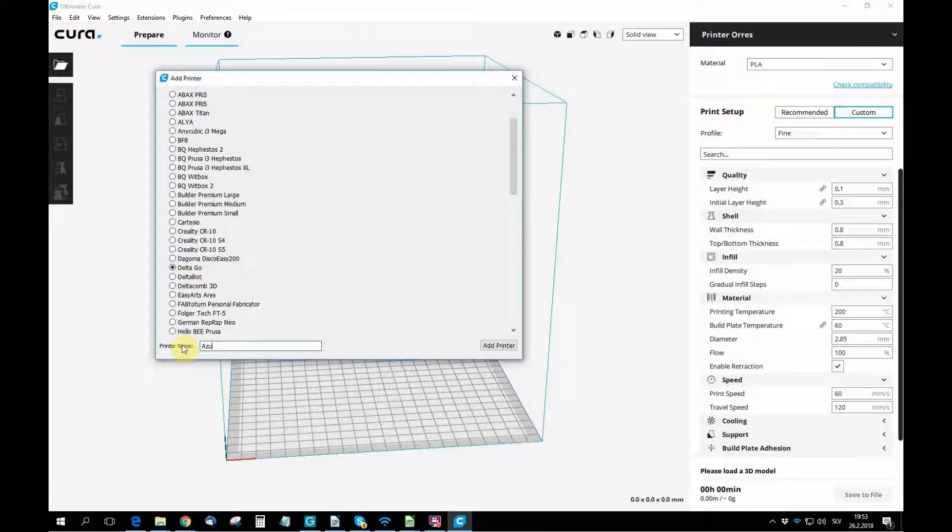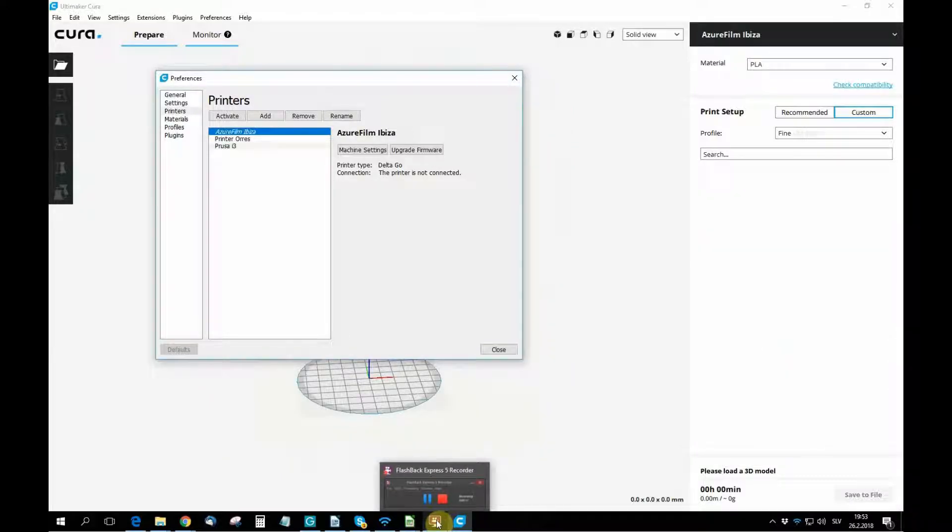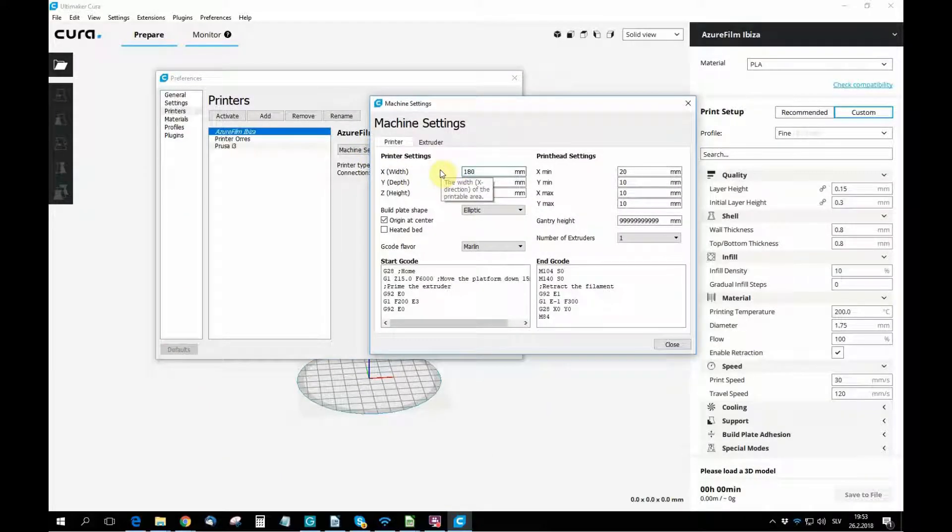Once you've downloaded Cura, the machine settings window will pop up. Select other and find Delta Go. Then you can name your 3D printer and type in your printer size.